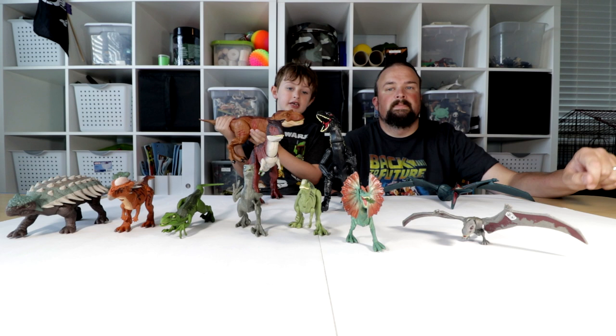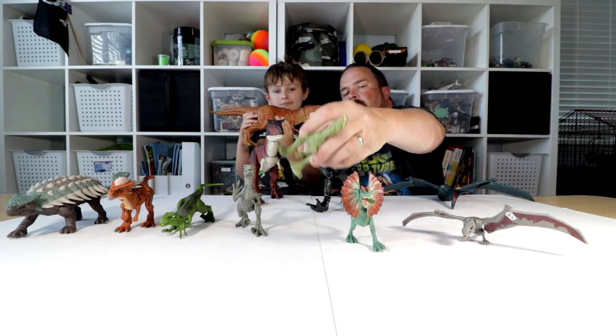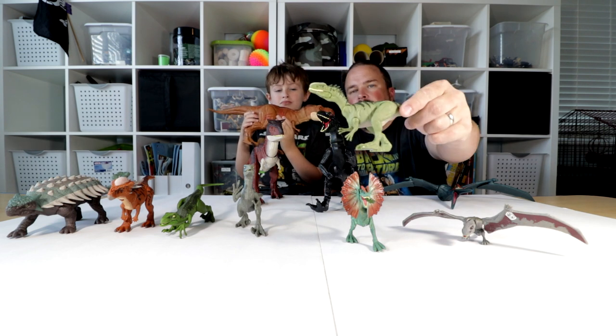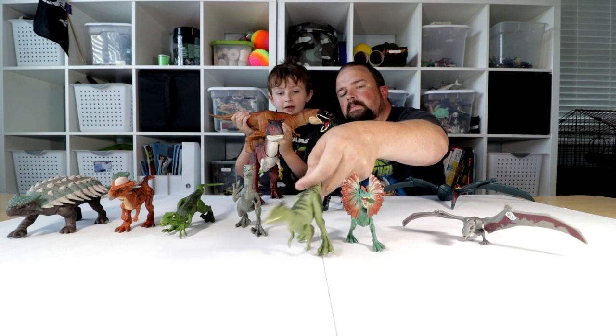And it came with another dinosaur, which is in here too. The Monolophosaurus? I think that's it. That sounds right. Yeah, I think that is it.